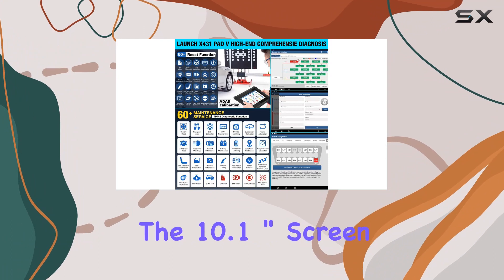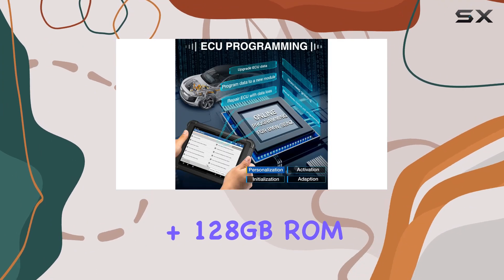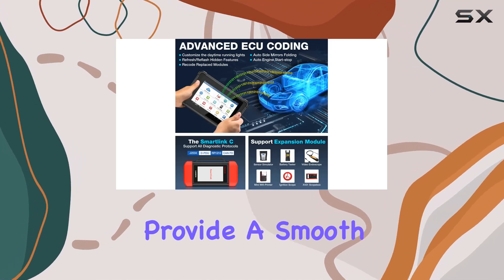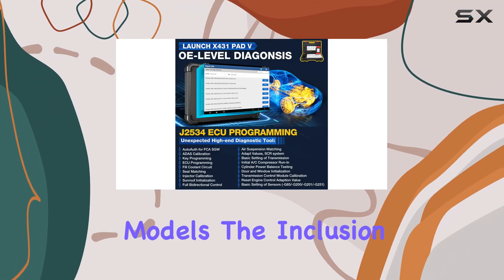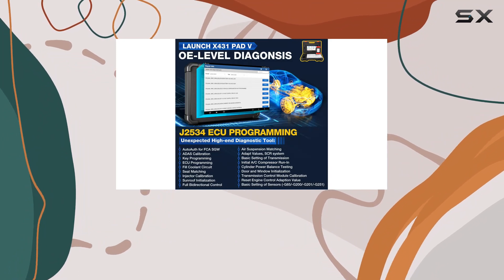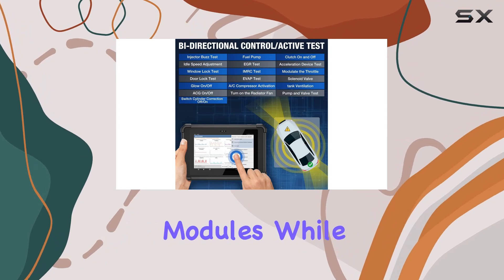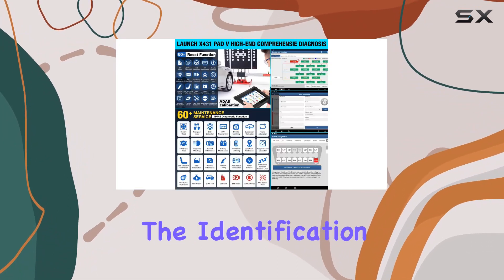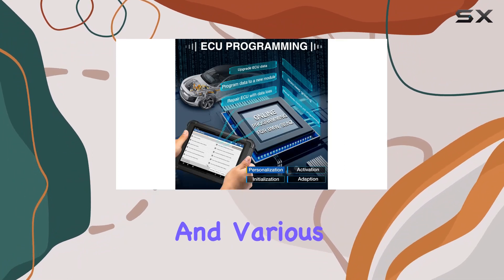The 10.1-inch screen, 4GB RAM, and 128GB storage provide a smooth and efficient user experience, supporting over 200,000 car models. The inclusion of topology mapping allows for easy visualization of the communication structure between modules, while the auto VIN scan simplifies the identification process.